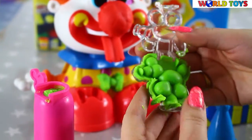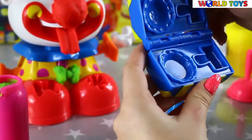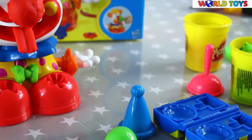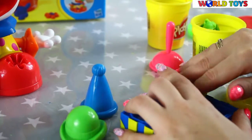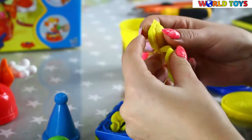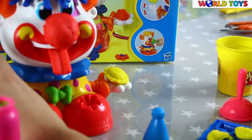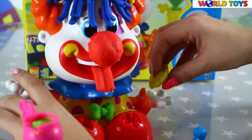Oh look, it looks really nice! So the last thing to do is make some accessories for our clown. We will make a pie for him so he can throw a pie at somebody. This pie is ready. You can also make a hammer if you want, and you can place it here and practice how to throw it.